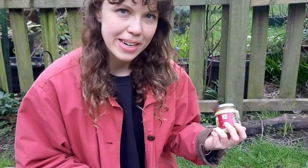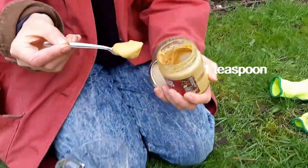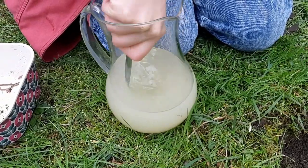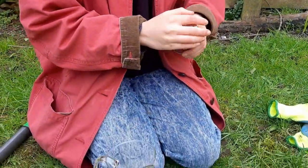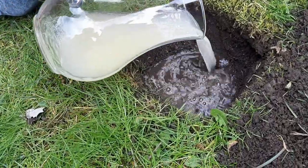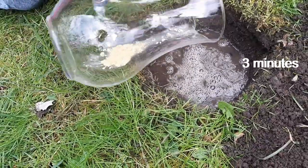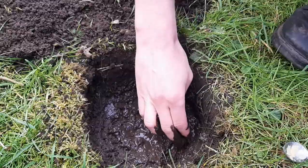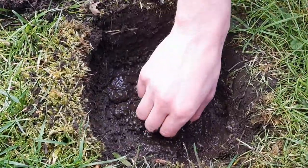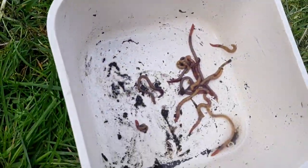The next step is to extract the deep-burrowing earthworms, and we have a special trick for this — this is why you need your mustard. Mix a spoon of mustard in about 800 millilitres of water. This isn't toxic to the worms; it just causes a change in their environment which makes them move away from the soil and up to the surface. Pour the water into your worm pit and time it for up to three minutes. Have a look and see what you can find. Sadly, we don't think we've got any deep-burrowing worms in our garden, but we've got loads of surface-dwelling worms.